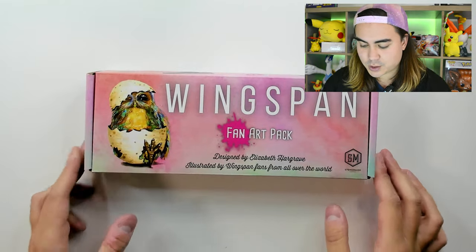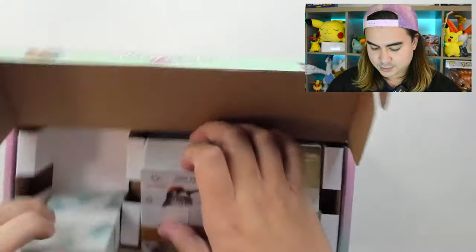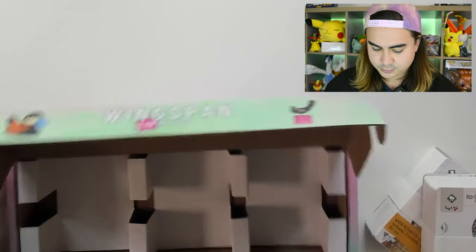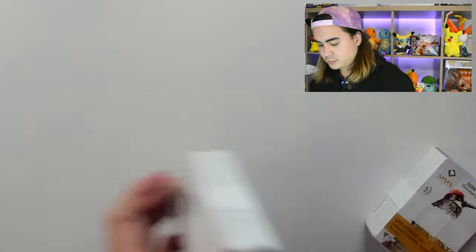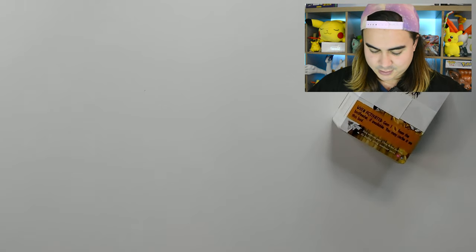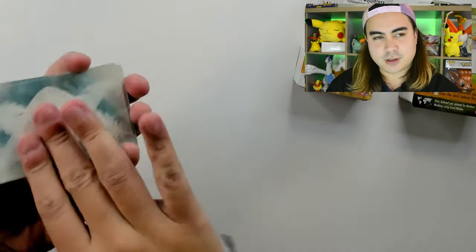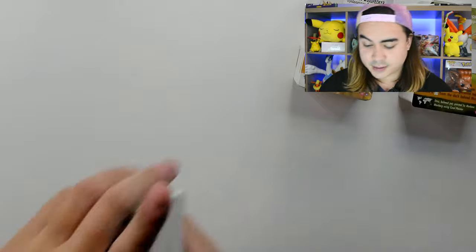Gorgeous artwork there as well. We've got these three piles of birds. So let's start with this pile right here as we slide it off. It's the same kind of texture and backing as the rest of the Wingspan cards as well, so you don't have to worry about any of that.